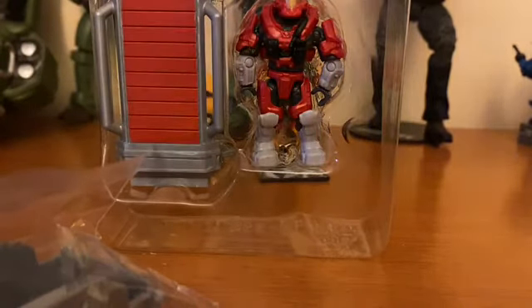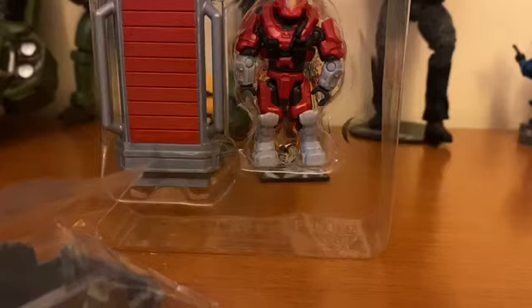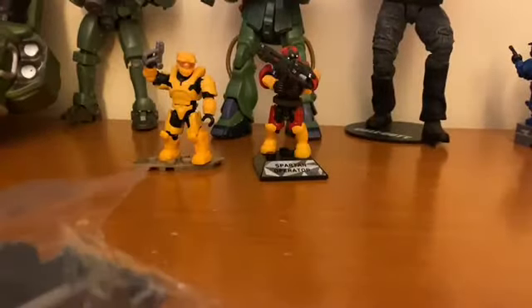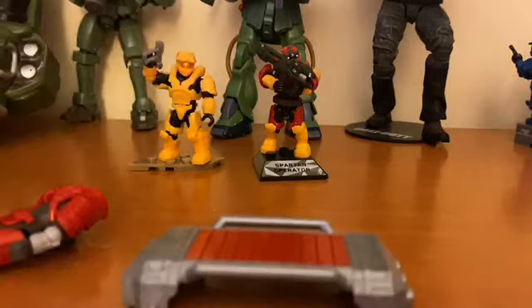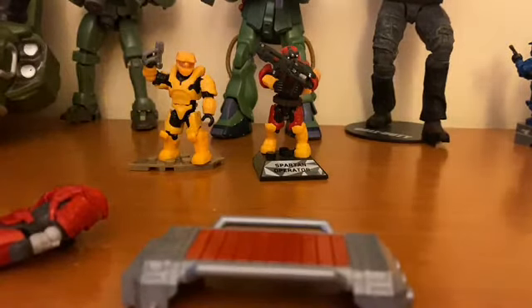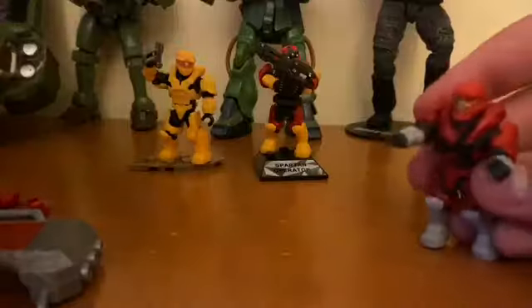I'll build this off camera and put the armor I like the most on. This is the JFO — he's red. If you know, I have a blue, an orange, and now a red one, so that's pretty cool.